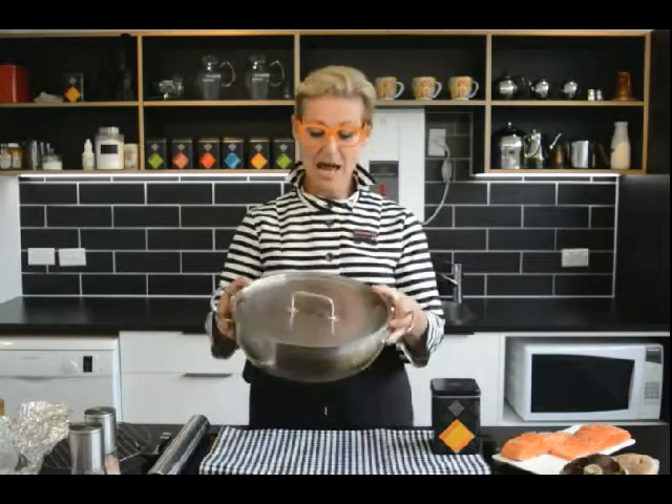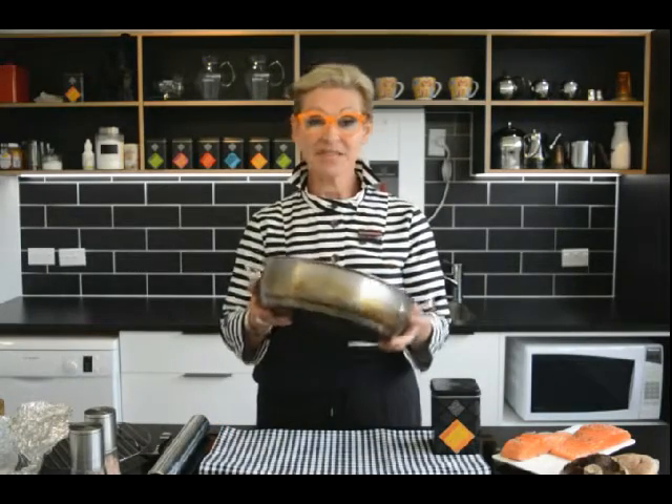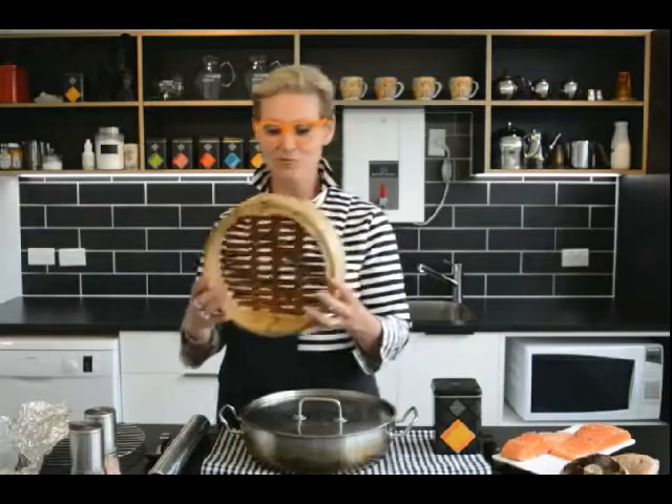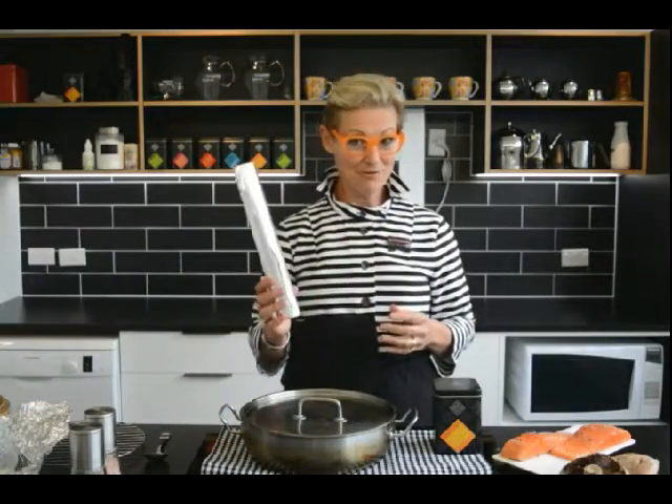The utensils that you need at home are a pan which has got a lid that fits reasonably well — any size will do but preferably not too much volume. You need a rack that will fit into your pan; I like to use this cake rack because it fits perfectly, although you can use an Asian steaming rack. And lastly, you need some tin foil. That's it.